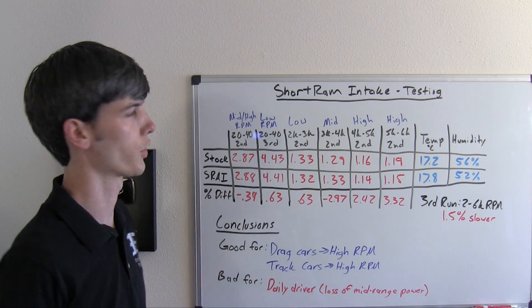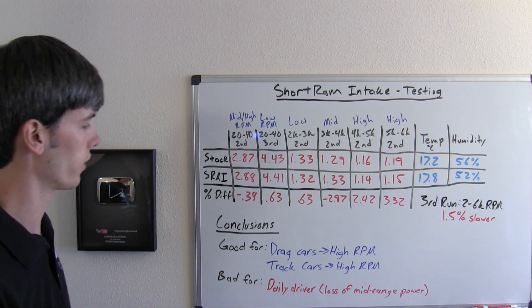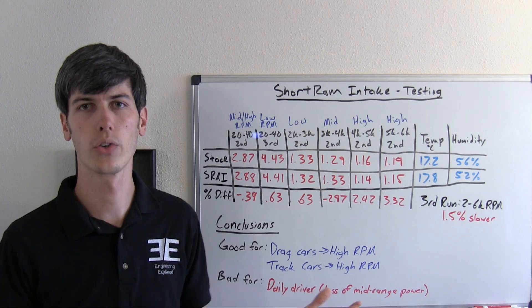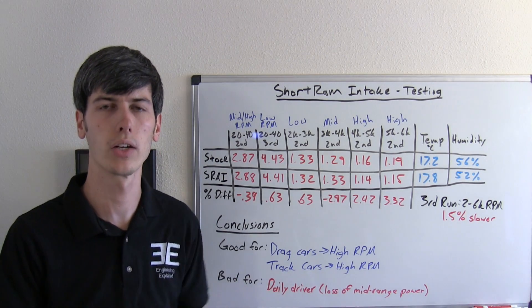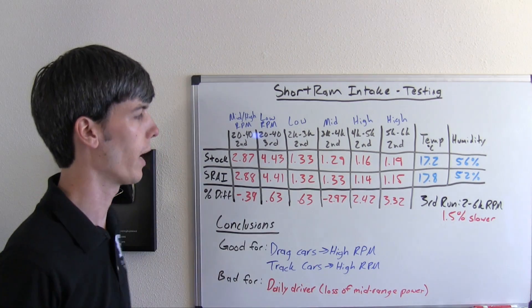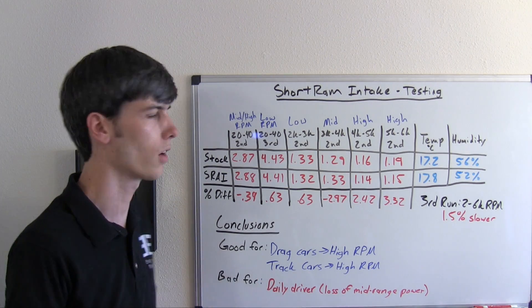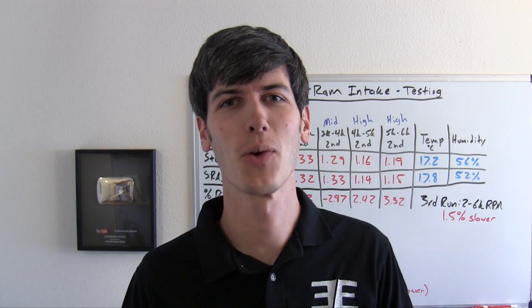What is the short ram air intake not good for? I think the perfect example of where you would not want to install it is your daily driver. You're going to be using your low RPM range way more than your high RPM range when driving around the city, especially the mid-range area when you want a little more power getting onto a freeway — and you're going to be losing power in that situation. So if it's for a daily driver, I'd recommend against using a short ram. If it's purely a track car, it could be a significant benefit. Any questions or comments, feel free to leave them below. Thanks for watching.